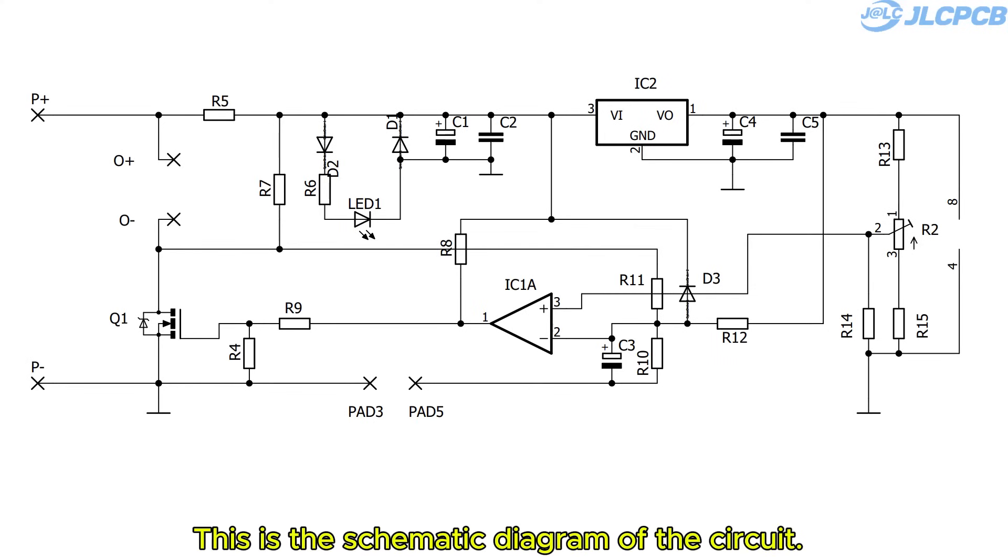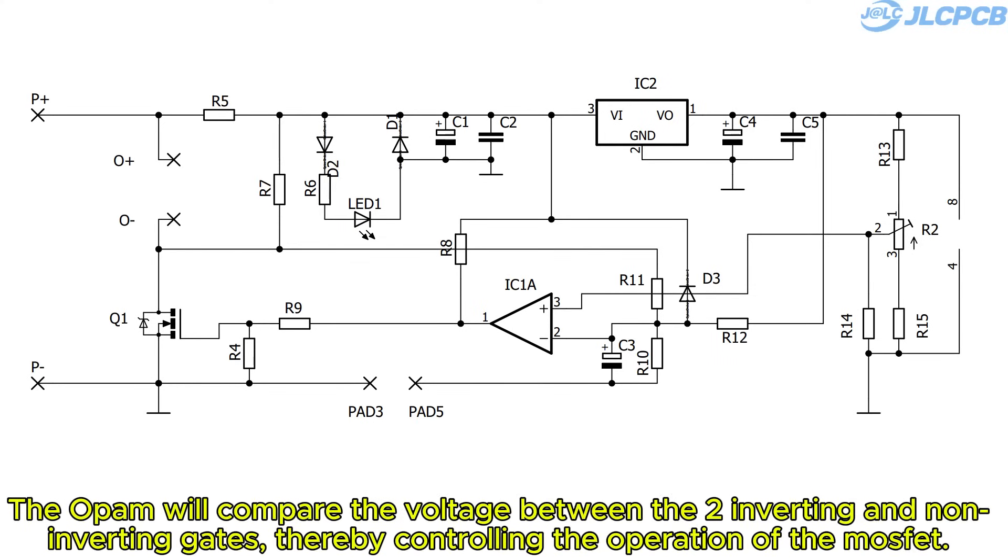This is the schematic diagram of the circuit. Basically, the OPAM will compare the voltage between the two inverting and non-inverting inputs, thereby controlling the operation of the MOSFET.